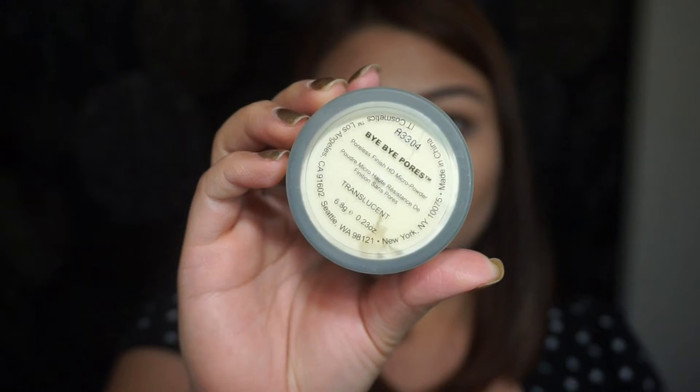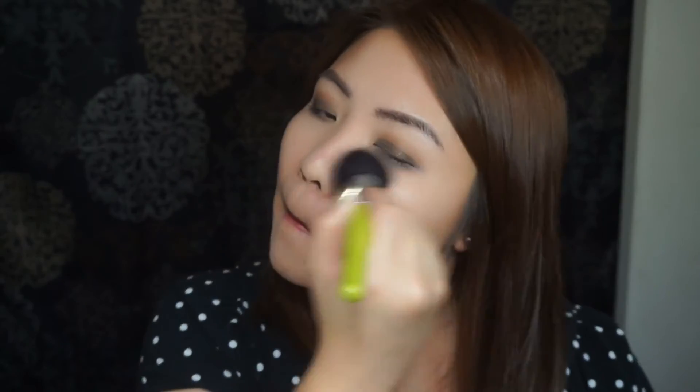Next, I'm going to use this It Cosmetics Bye Bye Pores Translucent Powder to set my concealer.